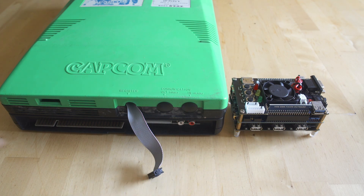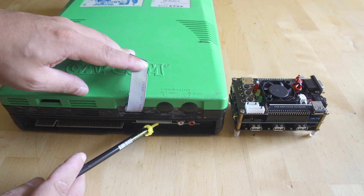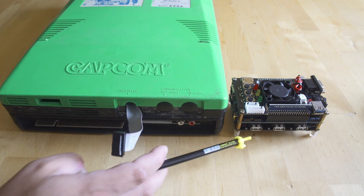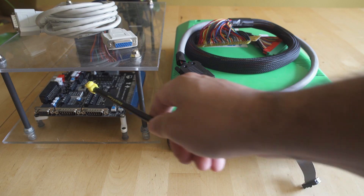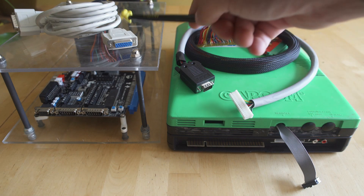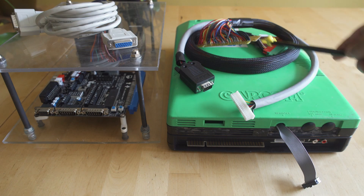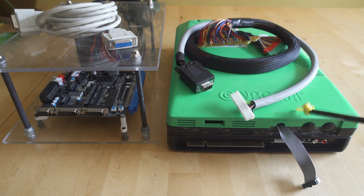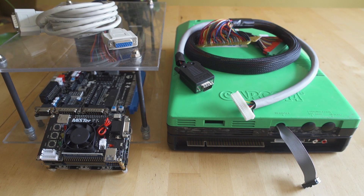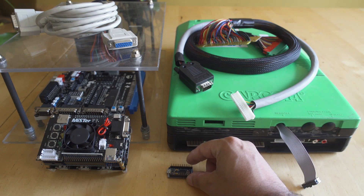One USB port will cover absolutely every input we need for the CPS2 cores on MiSTer, versus the original hardware where you need to deal with the kick harness for extra buttons and a one-to-two player game including the JAMMA edge. To get CPS2 running on original hardware, you need a Supergun with an arcade power supply — I use an ATX one — the board itself, a DB15 cable for the controller, a kick harness, and a JAMMA extension if your Supergun is in a case. Compared to MiSTer, all you need is a USB controller, or a Daemon Byte adapter for an arcade stick.